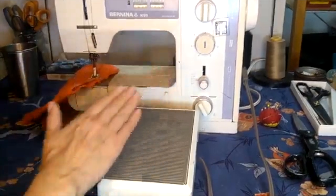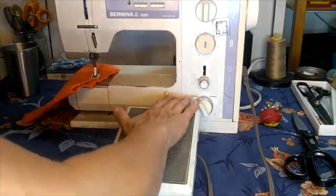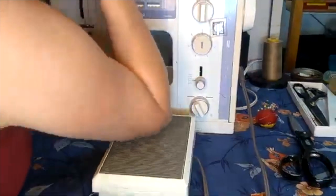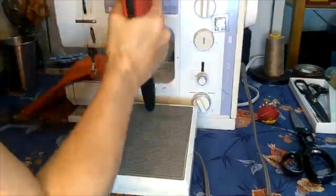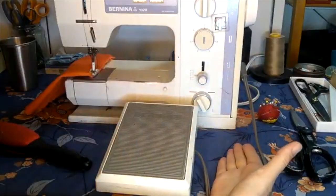The foot pedal is what makes the machine go. They're usually operated by foot, but I have used my hand, my elbows, and other tools. It's really all about the pressure — it does not matter so much what you use.